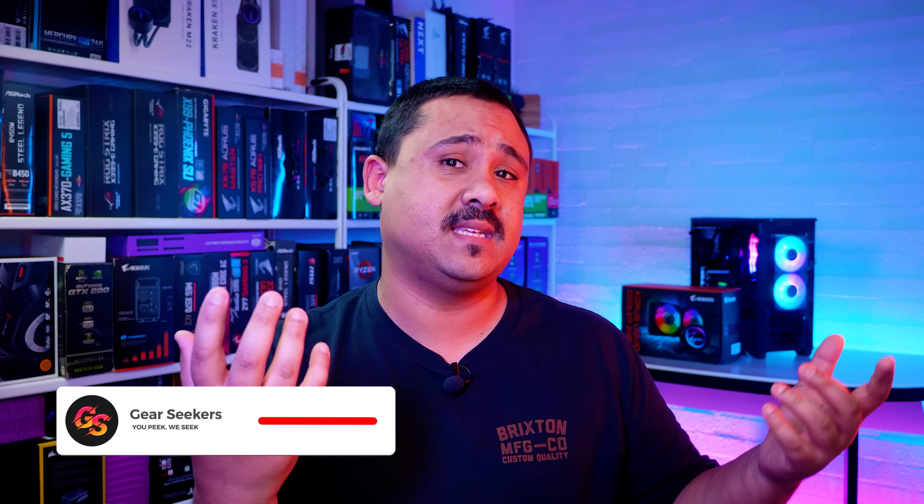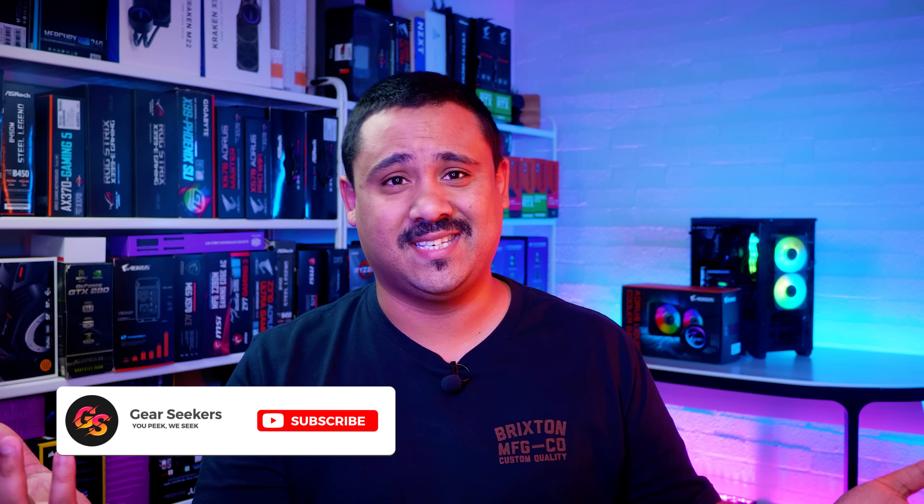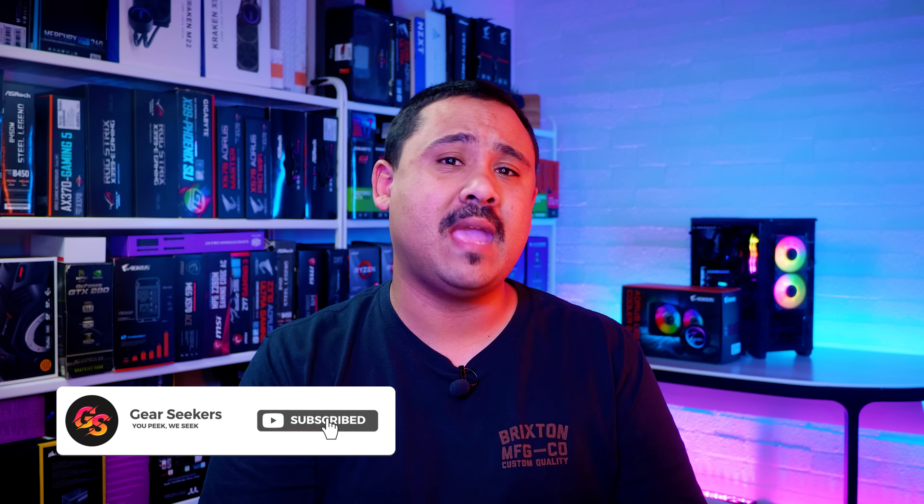Hey Gear Seekers, I'm Nick. We've had the Aorus Liquid Cooler 240 for a little while now and we've had mountains of questions about it since we use it in one of our BitPhoenix builds. So I decided I would start to answer some of those installation questions for AMD AM4 base systems by showing you how to install it. In this video I'm going to show you how to install the brand new Aorus Liquid Cooler 240 in an AMD AM4 base system. Let's do it.